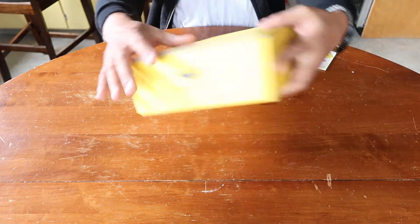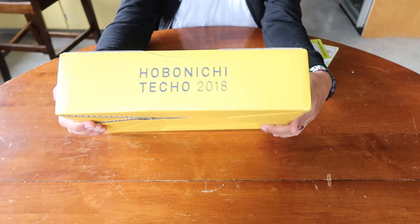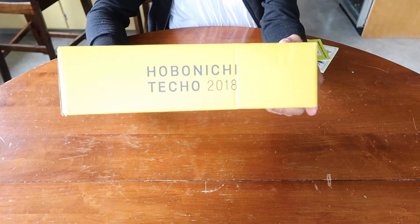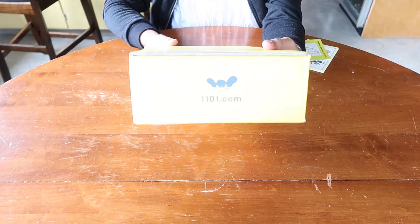Let me turn it around. Here's the box — Hobonichi Techo 2018, and Hobonichi in Japanese there. On the back it says Hobonichi 2018, and the website is 1101.com.